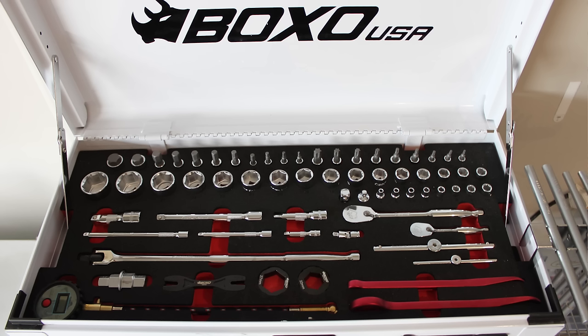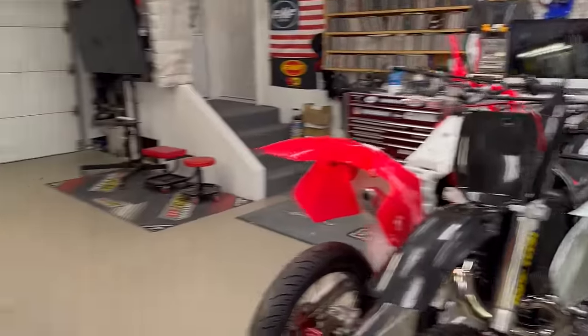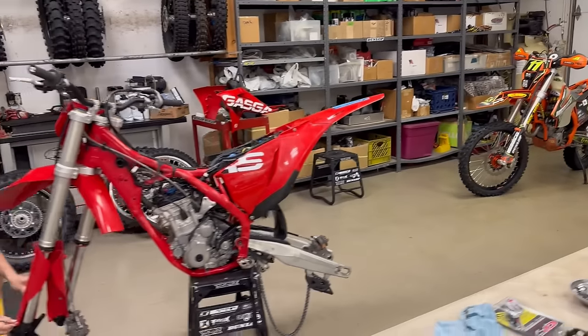When you wash your bike, your basic bike prep, and for what you would need at the track or the trail. For us, we're at the next level as far as working on bikes — project bikes, builds, helping people — and over the years have grown to need a lot more tools than what would come standard in a kit like that. But that's a great kit.